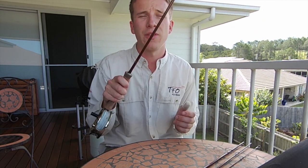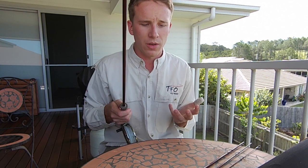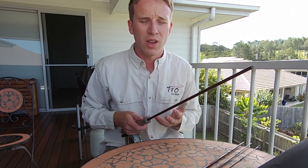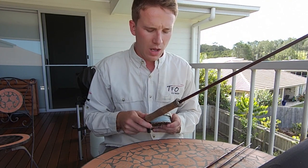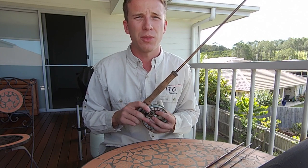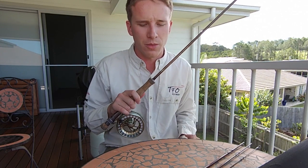The rod itself is a fast action rod at a mid-range price. A fast action rod like this is extremely handy. To get something of this quality in most other brands will cost you close to a thousand dollars, if not more.